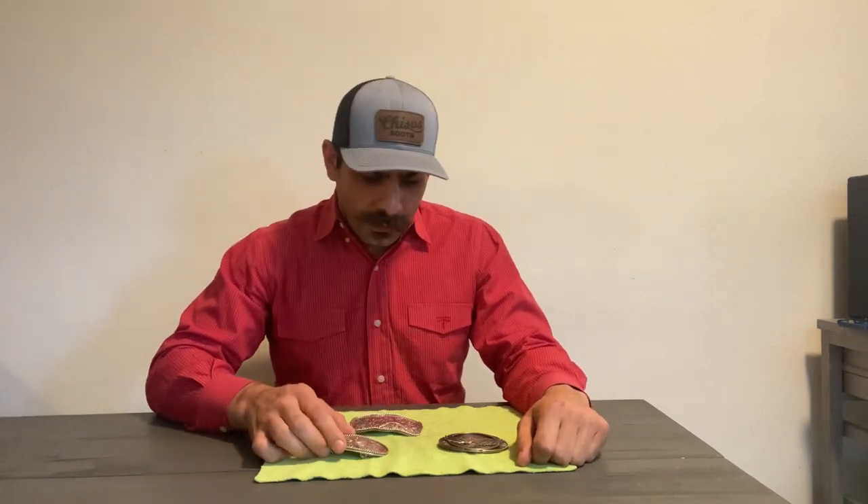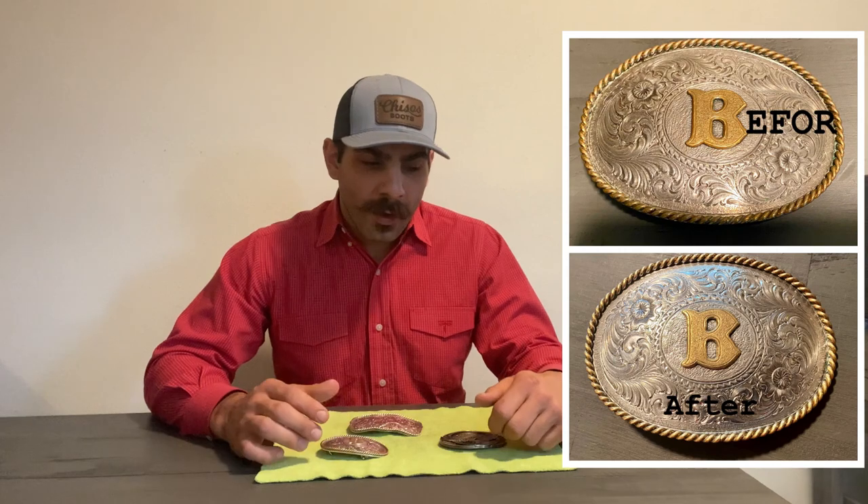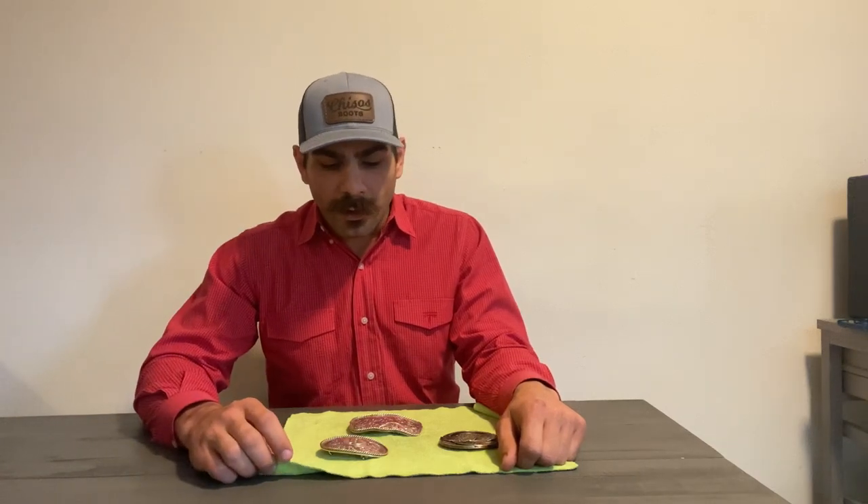Well folks, our belt buckles are all nice and shiny and we're ready to get gussied up and hit the town. I hope this video helped you out — it's a simple way of doing it but it is definitely effective. Keep doing this and you'll be able to keep the brilliance on your belt buckles without overdoing it or spending too much time. Brasso is very easily accessible — you can find it at Walmart, Amazon, basically any major store — and it's less than five dollars, so it's definitely worth it for a few minutes to have a nice bright belt buckle. If you like this video, hit like and subscribe, hit the bell notification, and thank you so much for your support. Have a good one!